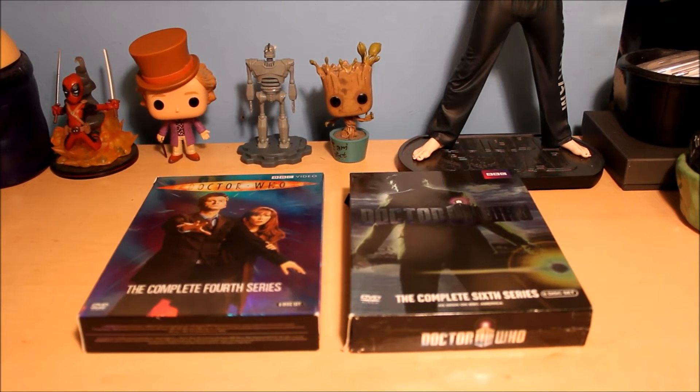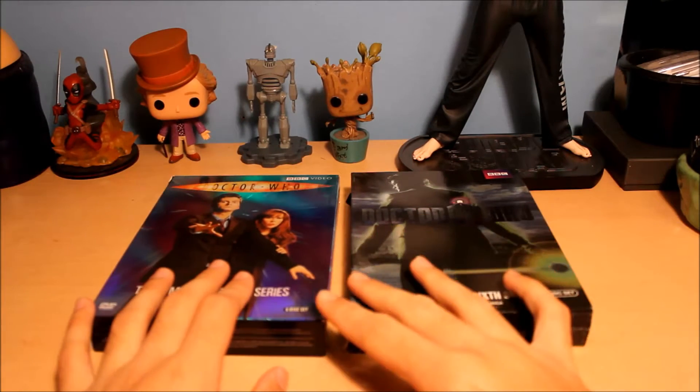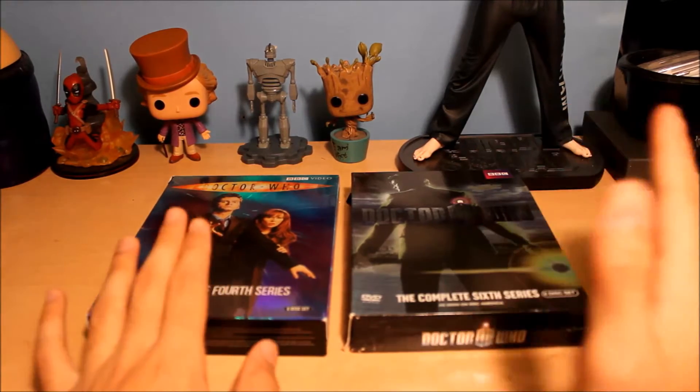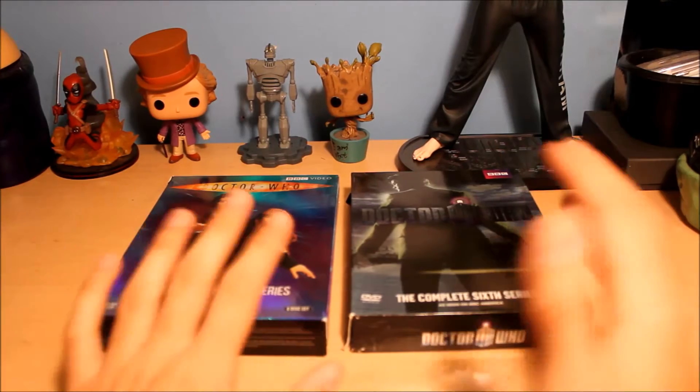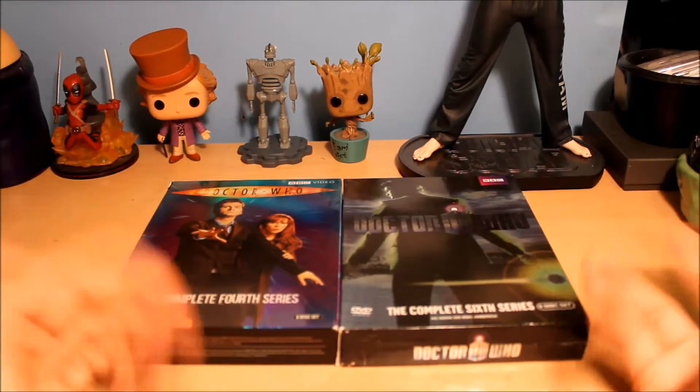Hello everyone, this is going to be kind of a random video but I thought it'd be fun to share. I recently decided to actually watch Doctor Who for the first time — I've never seen it. My sister is a very huge fan and she actually owns the first seven seasons. I figured I'd finally get around to watching it because she's always wanted me to watch it.